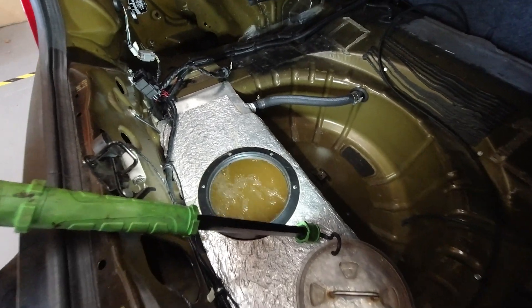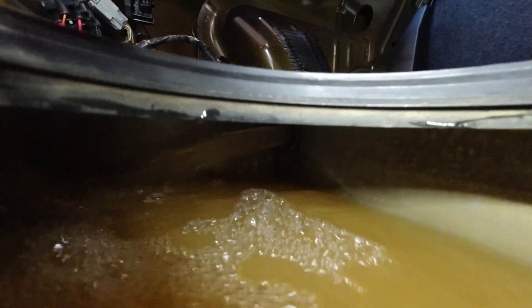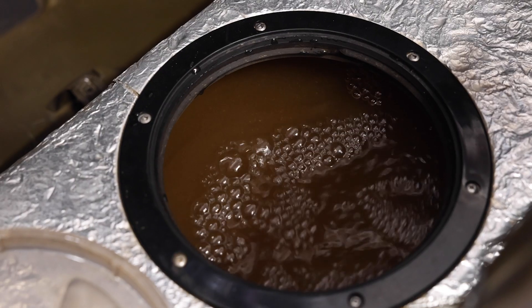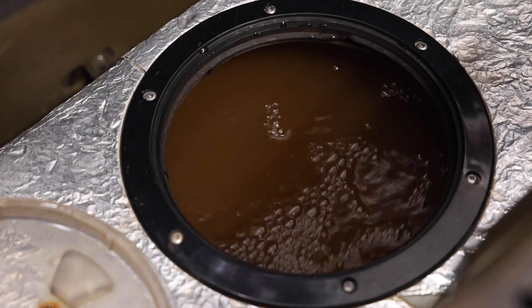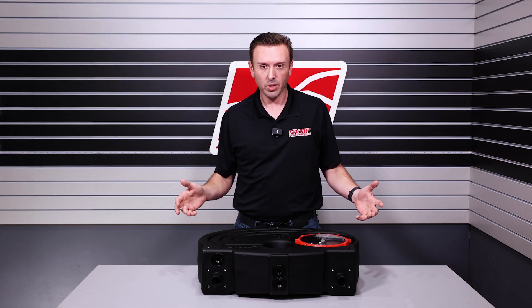Traditional aluminum tanks will have a return up high, so the first thing that happens is the water shoots out in a stream, hits the surface of the water in the tank, splashes and aerates — and air is a poor conductor of heat. You do not want it in your intercooler system.